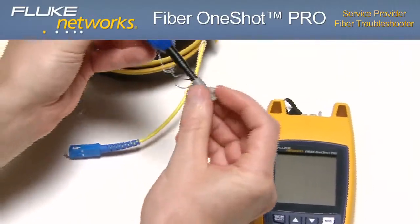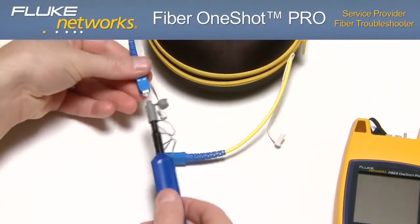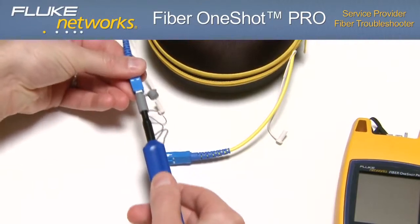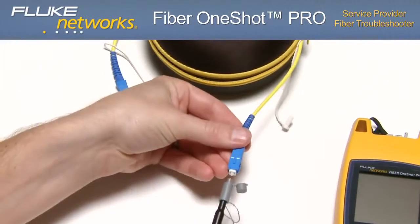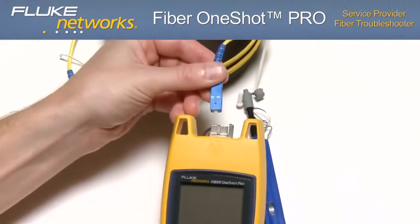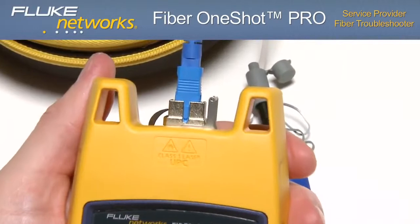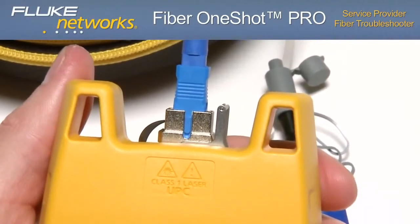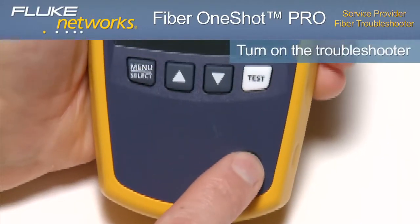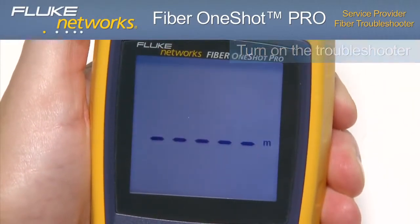We recommend using the IBC one-click cleaners found in Fluke Networks' fiber optic cleaning kits. Prior to testing, clean the bulkhead connector, the launch and receive fiber connectors, and the connector on the fiber cable under test. Next, connect the fiber to the troubleshooter. Turn on the troubleshooter and notice the display briefly shows PASS if operating correctly.